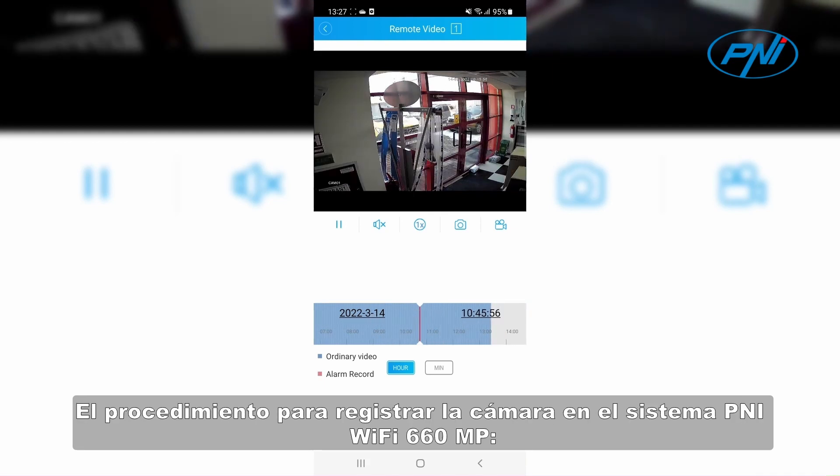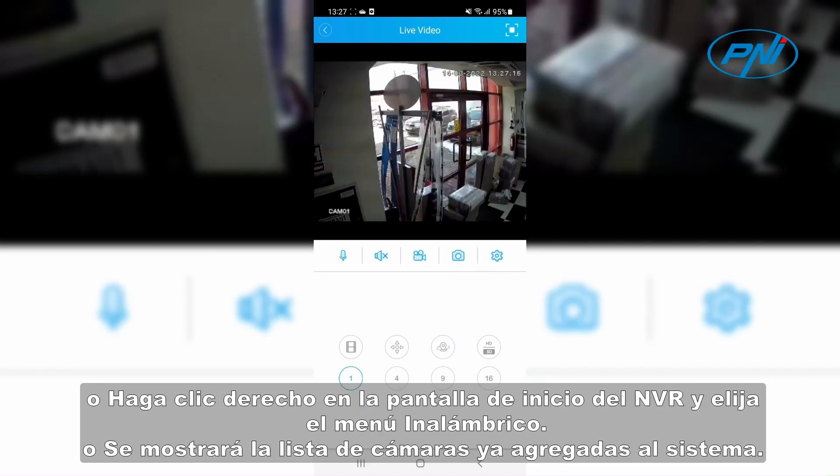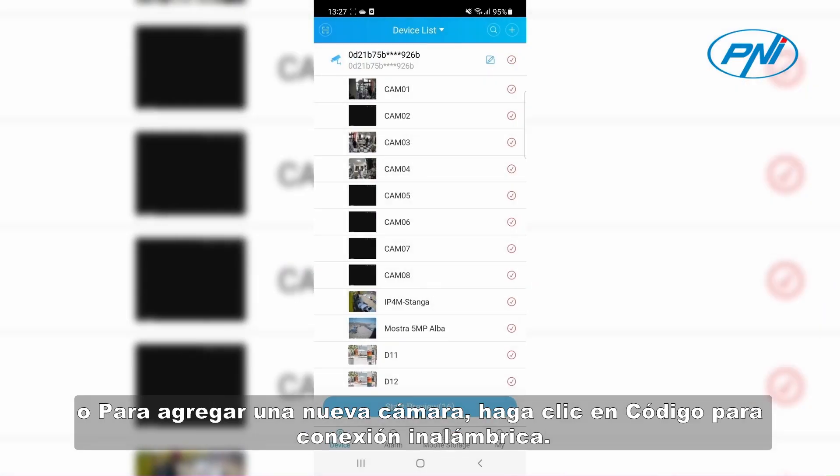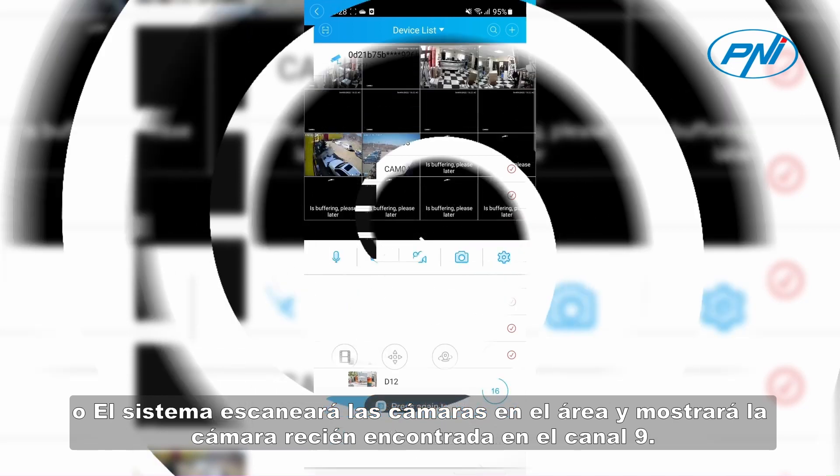The procedure for enrolling the camera in the Penny Wi-Fi 660MP system: Right-click on the home screen of the NVR and choose the wireless menu. The list of cameras already added to the system will be displayed. To add a new camera, click 'Code for wireless.' The system will scan the cameras in the area and display the newly found camera on Channel 9.